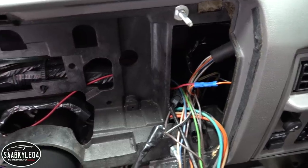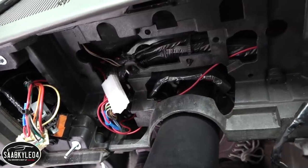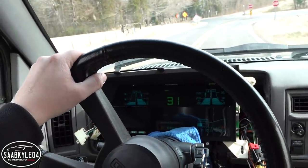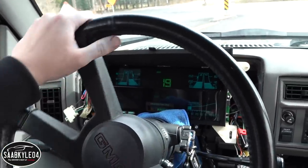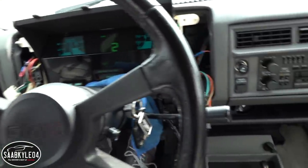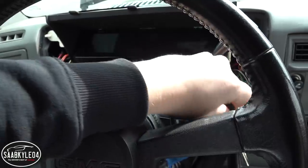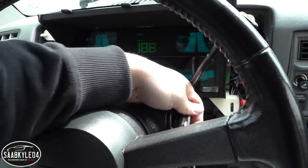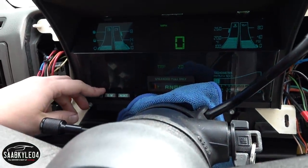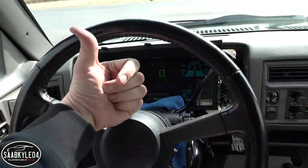Got my constant power source wired up. Before going any further, let's put the instrument cluster back in, go down the road, and see if it fixed the problem. We racked up about two miles on the trip computer — let's see if it actually stores the data this time. Get the key out. Awesome — yep, it's working perfect. Stick a fork in her, she's done.